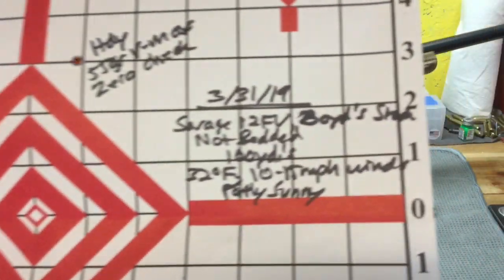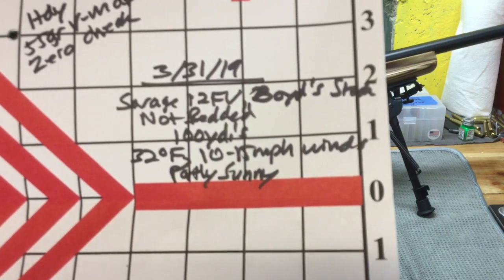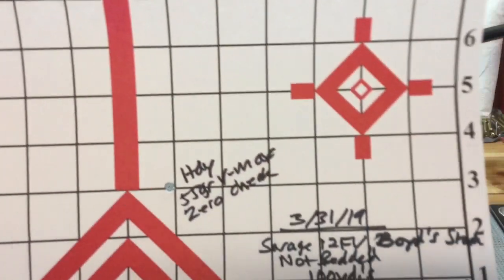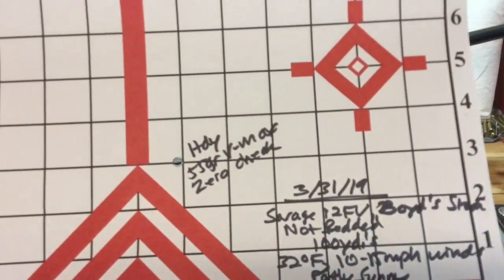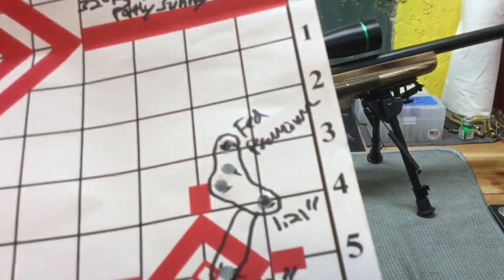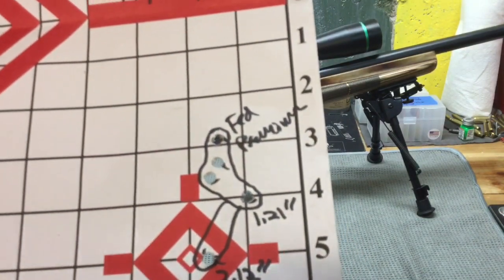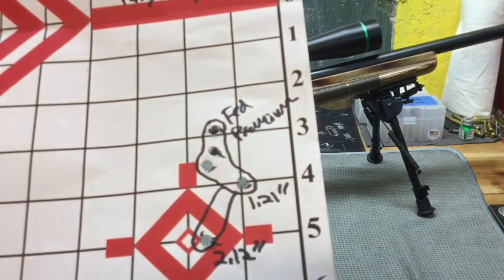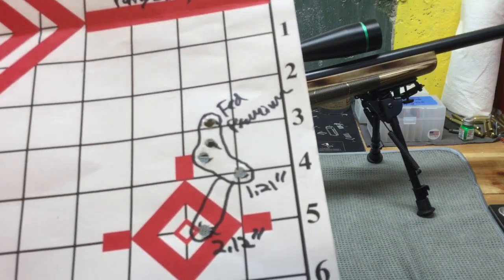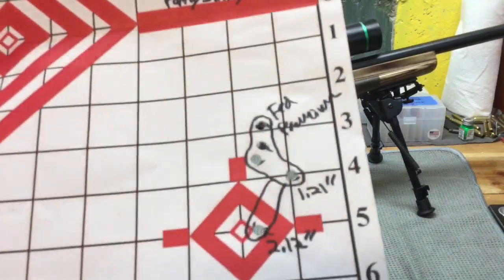So the conditions were 32 degrees Fahrenheit, 10 to 15 mile per hour winds, and partly sunny. I shot it at a hundred yards. This first round was my zero check with Hornady 55 grain VMAX. Shot a few rounds. I shot some Federal Premium with 50 grain Nosler ballistic tips. I had four shots going to 1.21 inches, but one shot opened it up to 2.12 inches. So really not too great — looks like a little bit of vertical stringing.